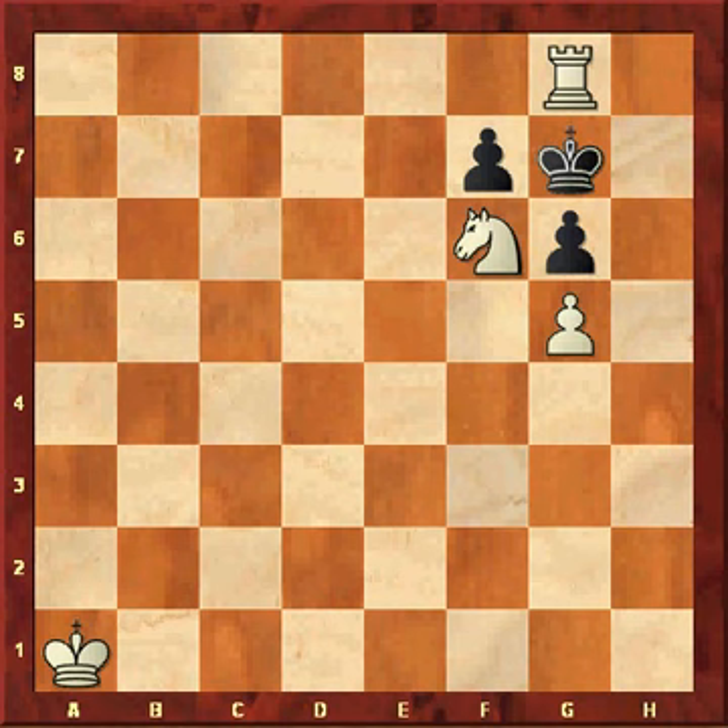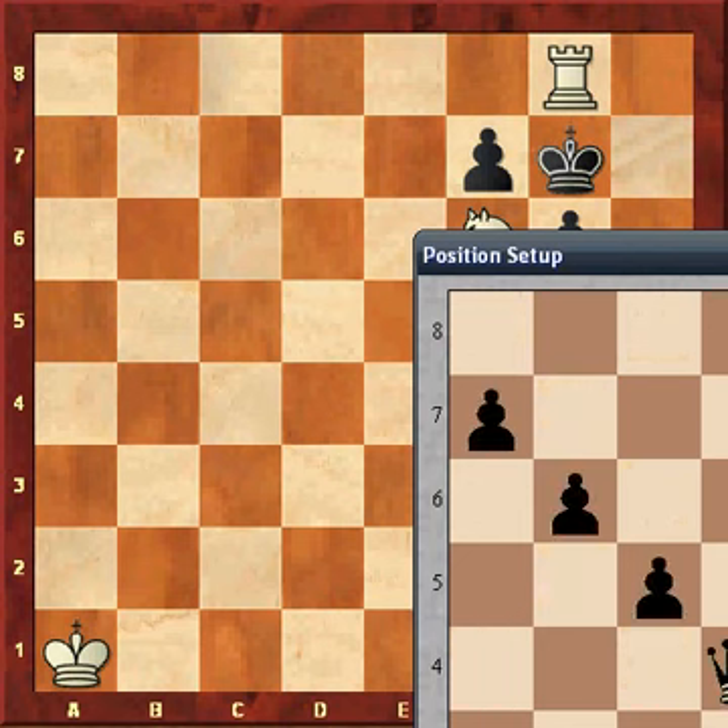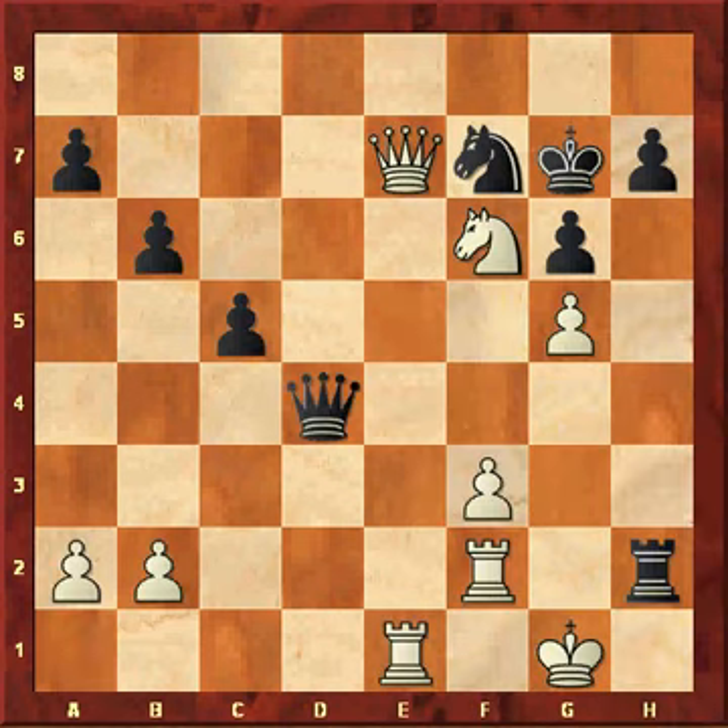Enough theory, now more practice. I want you to find the pattern here — it's very similar to the one before. Stop the video, think about it.